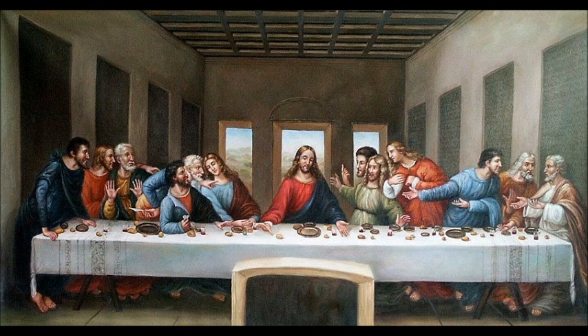Next to Andrew is Judas Iscariot, then Peter, then John — they form the next group of three. Judas is wearing green and blue and is sort of off to the side, withdrawn, taken back by Jesus suddenly revealing his plan. He's also holding a small bag in his right hand, which could symbolize the silver paid to him for betraying Jesus, or reference his role as treasurer of the twelve disciples. Peter, next to Judas, looks angry and is holding a knife pointed away from Jesus, probably meant to foreshadow his violent reaction in the Garden of Gethsemane when he cut off one of the guard's ears.